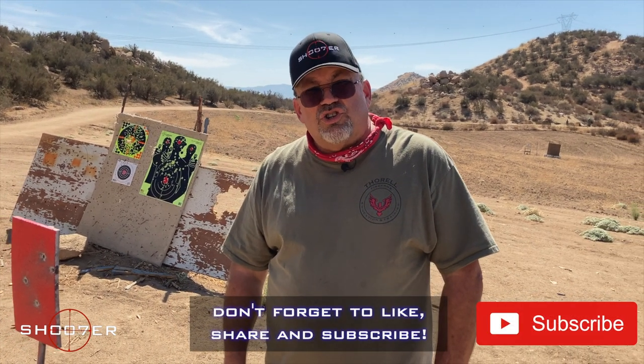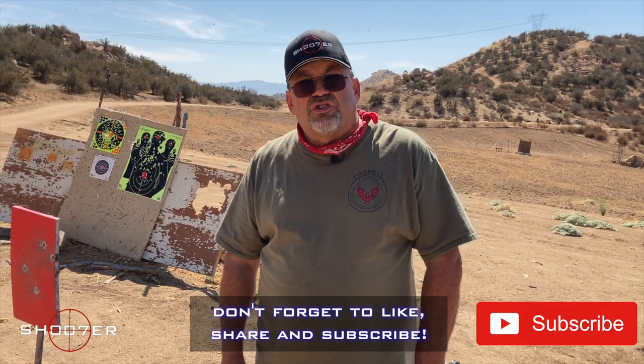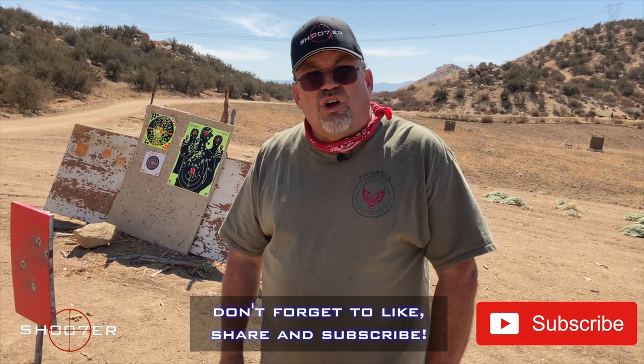We want to thank all of the people that are helping to make this video possible — the staff and crew, especially Steve the producer, who makes me look cool. Be sure that you like, share, and subscribe. Tune in to every single episode of Shooter the Series so you don't miss a one. Thanks for joining our community. Y'all take care.